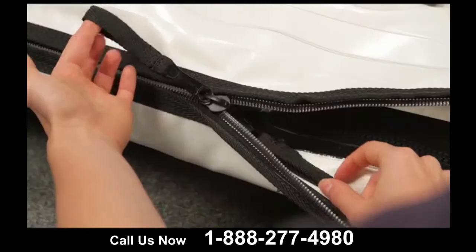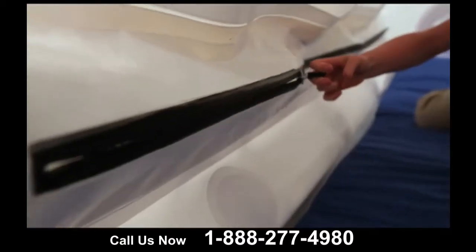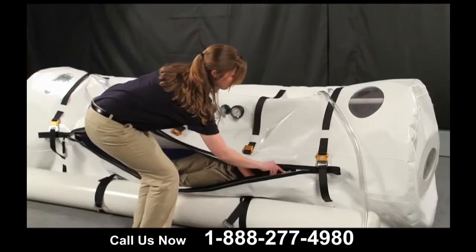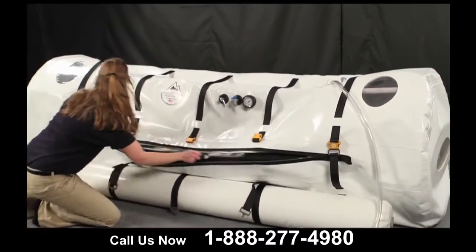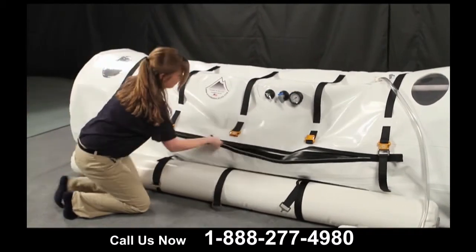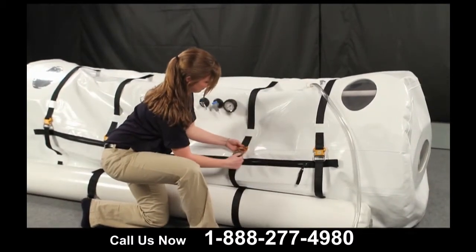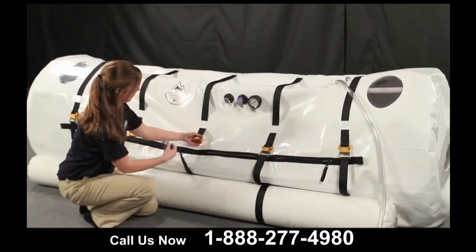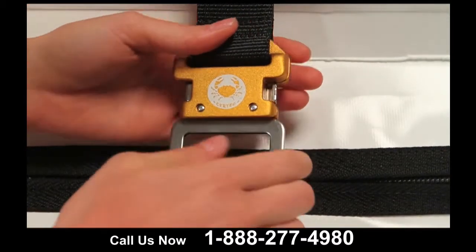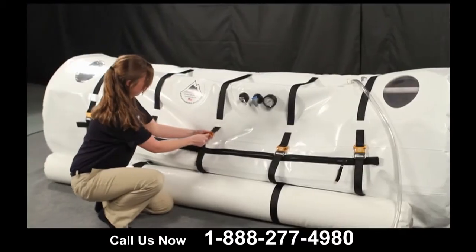There are two zippers that stretch nearly the length of the chamber. These zippers are dual-triggered and can be opened and closed from the inside or outside of the chamber. It is very important that both zippers are completely zipped each time the chamber is in use. The belts that surround the chamber are vital to ensuring the chamber's integrity. Each belt fastens with a heavy-duty metal buckle, and it is also very important that these belts are used each time you inflate the chamber.